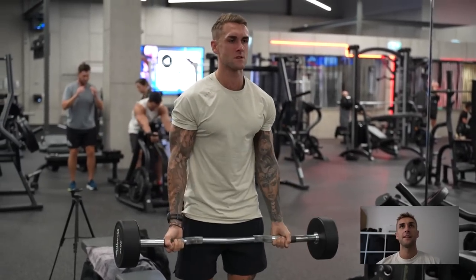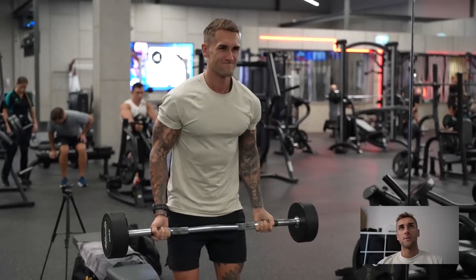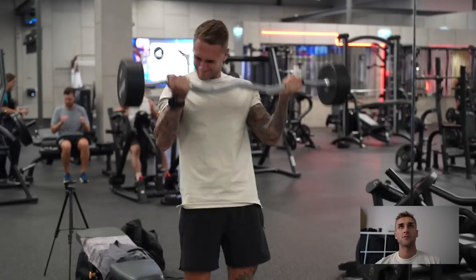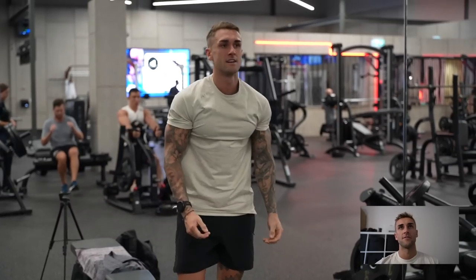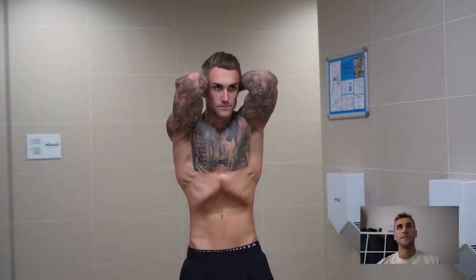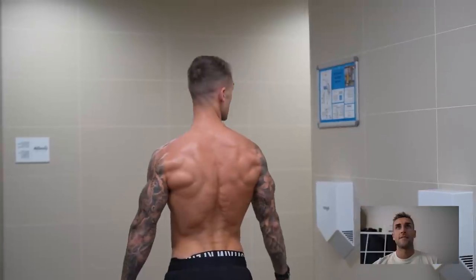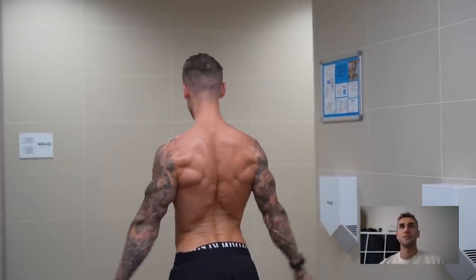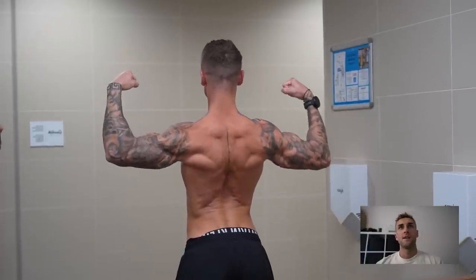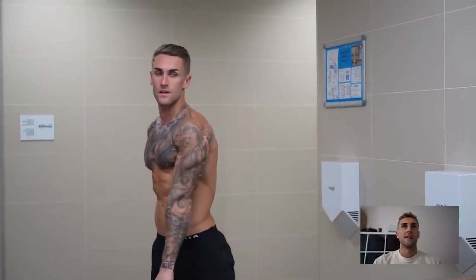We finished off with EZ bar curls - same thing, keeping the elbows fixed in that same position, trying to go a reasonable weight. You'll notice I start to swing a bit - if you're doing EZ bar curls, try to get some good solid reps out and then finish with that. And here's a little pose down afterwards - I like the lighting here. There's the back, fairly pumped. I feel like I've got good lower lat development but I'm just really trying to grow that width now - work in progress but we're getting there. Obviously running is the main focus at the moment, but I still feel like we can put the effort in.